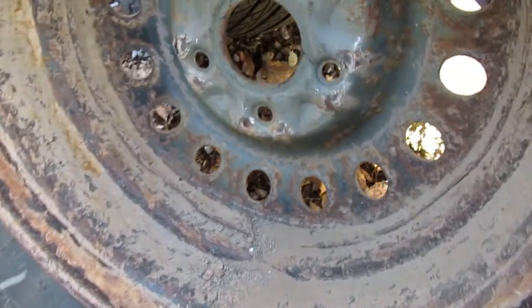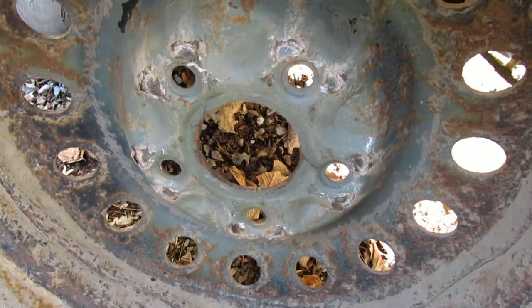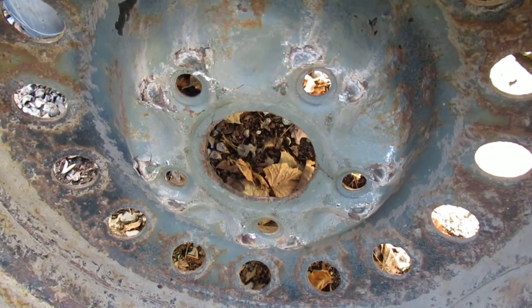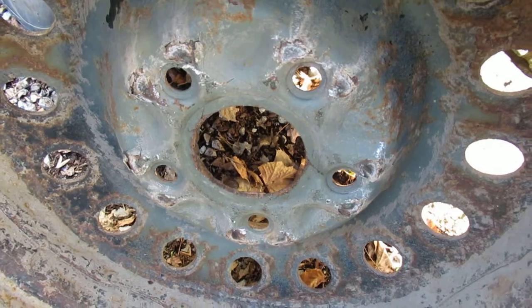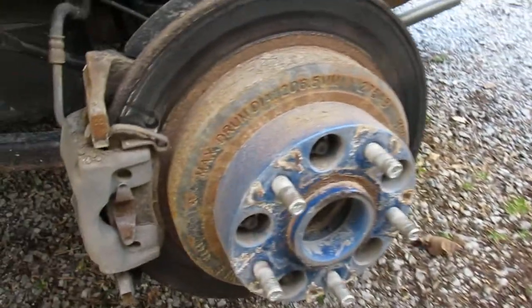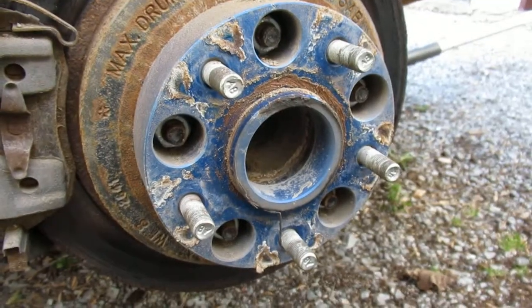As you can see, I did prime the face of the wheels. There was some galvanic-type corrosion between the steel and aluminum, which wasn't really unexpected, so you've got to clean up the wheel spacers.